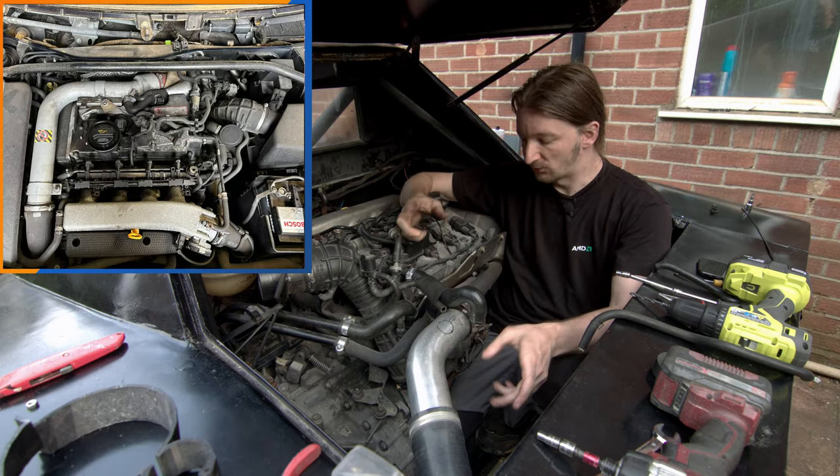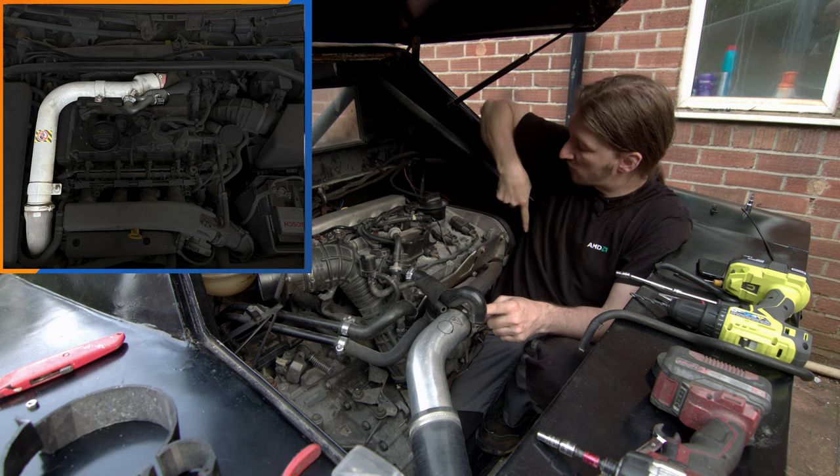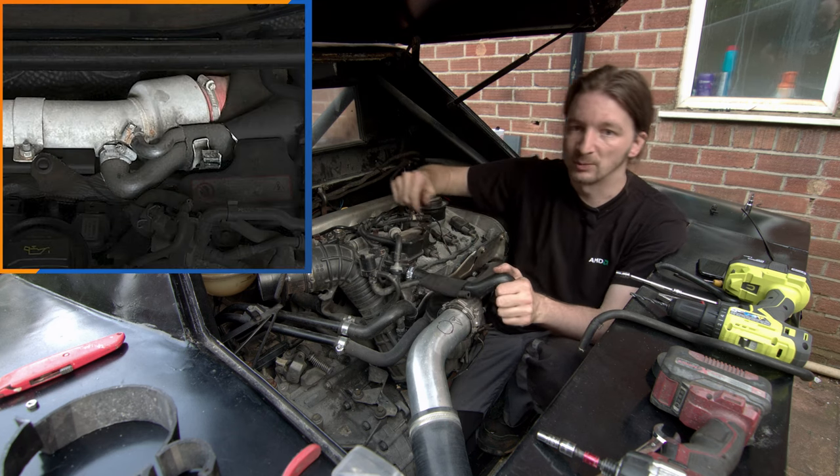Those two bosses normally on the original car would have been on the pipe that was plugged in here and ran across the top of the engine toward the intercooler. But obviously, because we've got rid of that pipe, we need to reimplement it all on here.